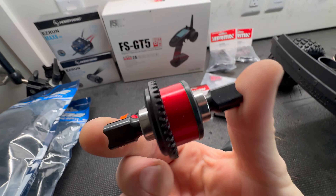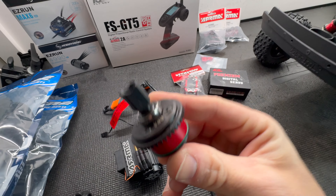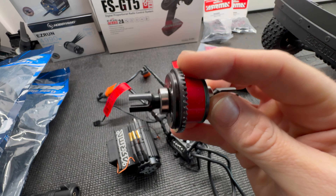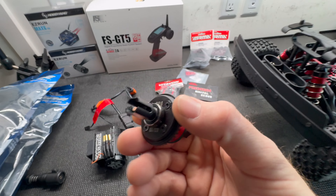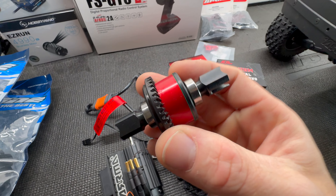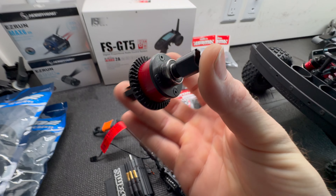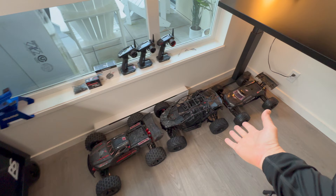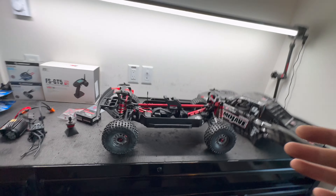I spent some time off camera doing a serious diff build video and this was the diff I rebuilt. It's got the Vitavon housing, the standard GP4 gearing on the outside, and some fresh fluids along with the M2C out drive — nice and beefy and solid, because we all know the Arma 6S lineup likes to blow out rear diffs. So let's get it and see what this thing can do.